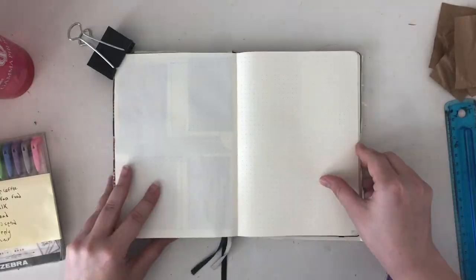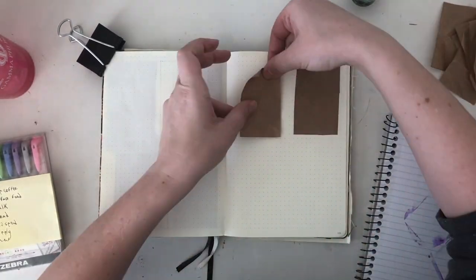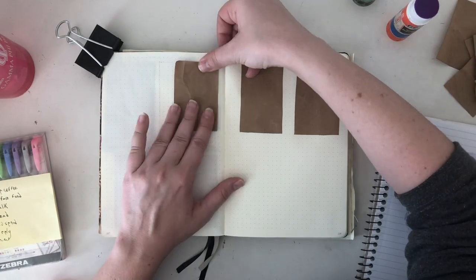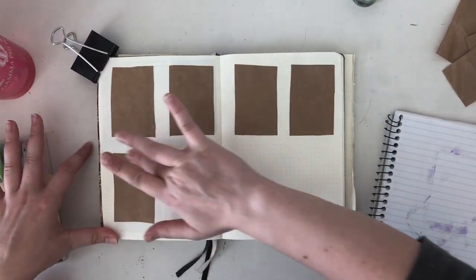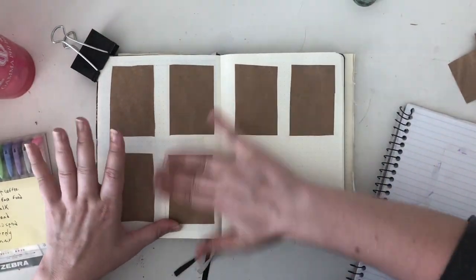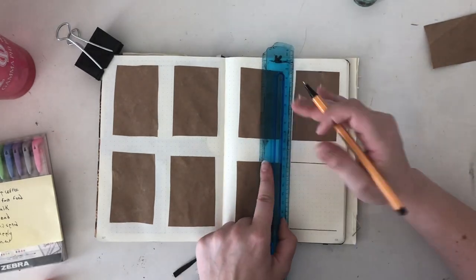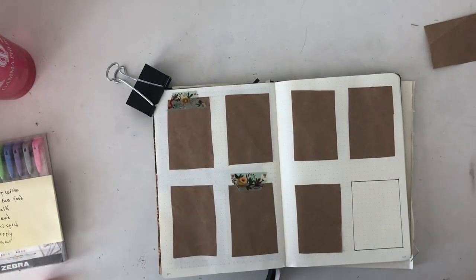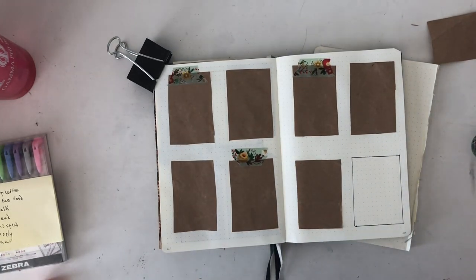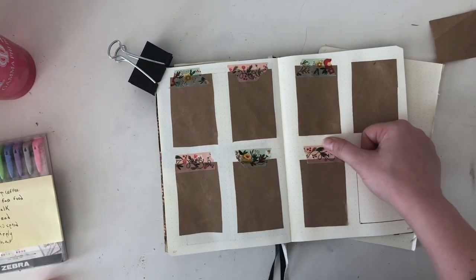For the second weekly spread that I filmed, I traced out rectangles for each day, two inches wide by three inches high, and glued them in for every day. I left the last of the eight spaces empty for notes. I then decorated it with flowery washi tape again. Bada bing, bada boom, we're done with this month.